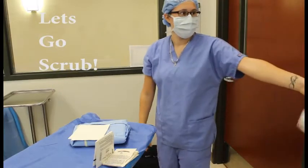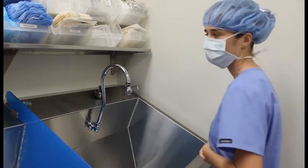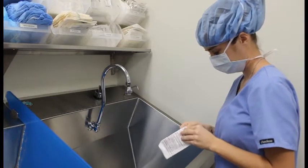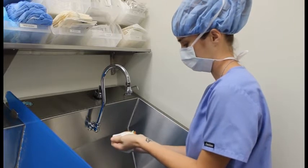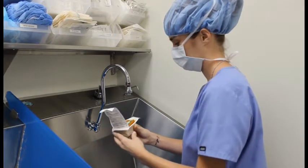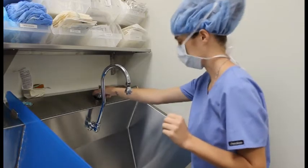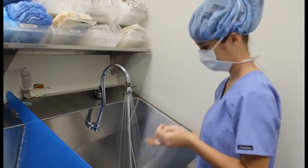Let's go scrub. Next step is going to be to grab a scrub brush with iodine. She's going to open it and put it on top of the sink. Next, she's going to set the temperature for as hot as she can stand it, turn the water on, and perform the initial hand wash.